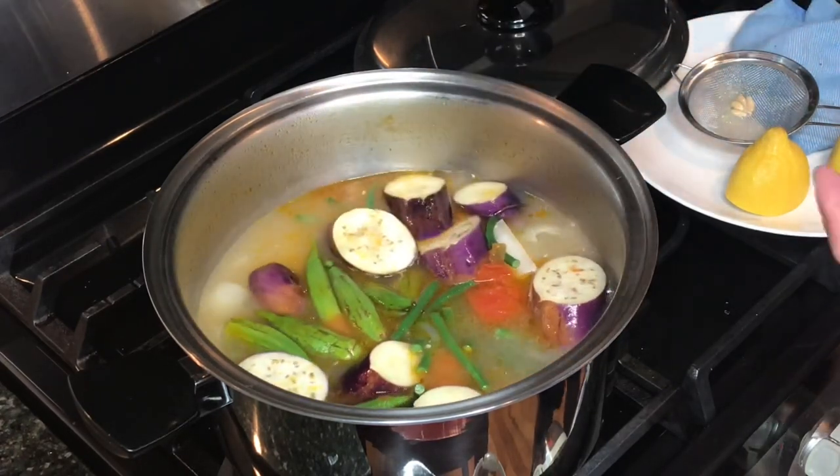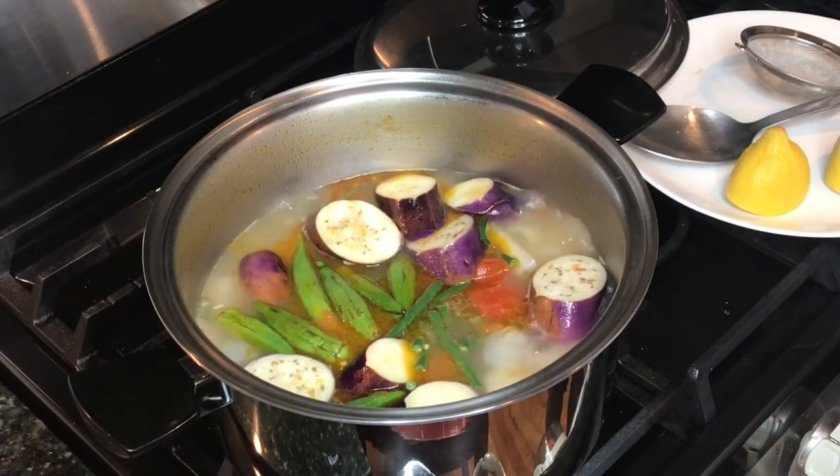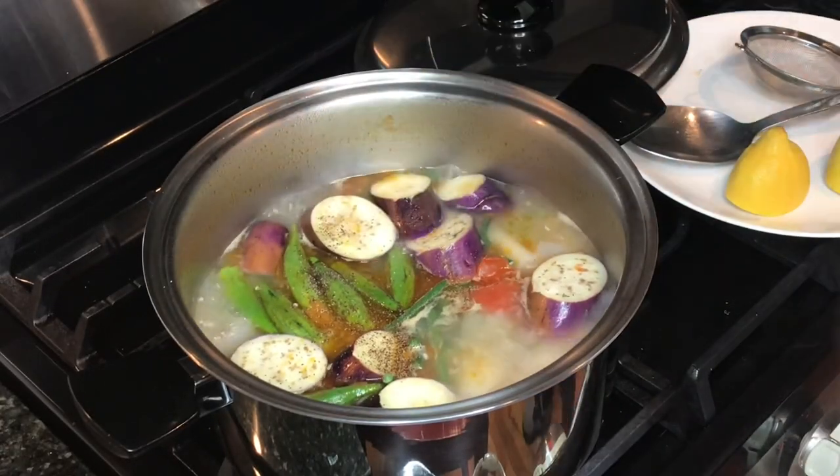Now taste it — it has to be sour and also salty. I just added some ground pepper.